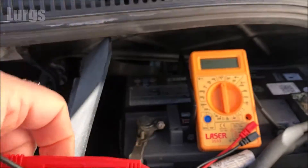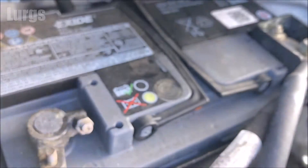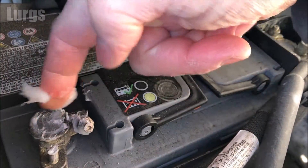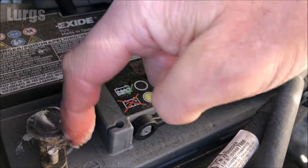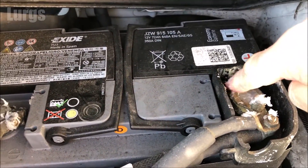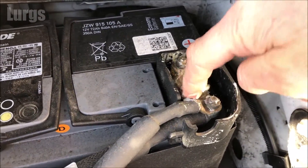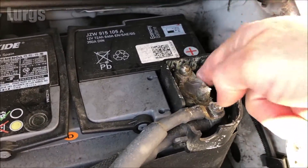Remember to turn your multimeter off. A quick top tip: use petroleum jelly to keep your battery terminals in really good condition. Get some petroleum jelly on your finger and just smear that on the negative terminal and then also on the positive terminal. This basically stops the terminals corroding over time. You can get special battery paste which is preferable, but if you haven't got that then petroleum jelly is absolutely fine.